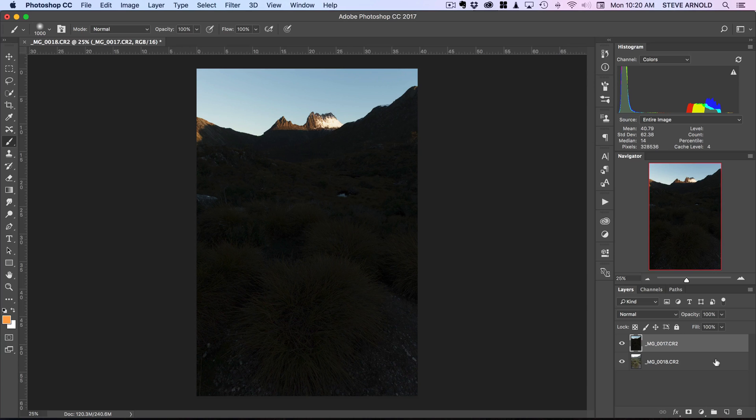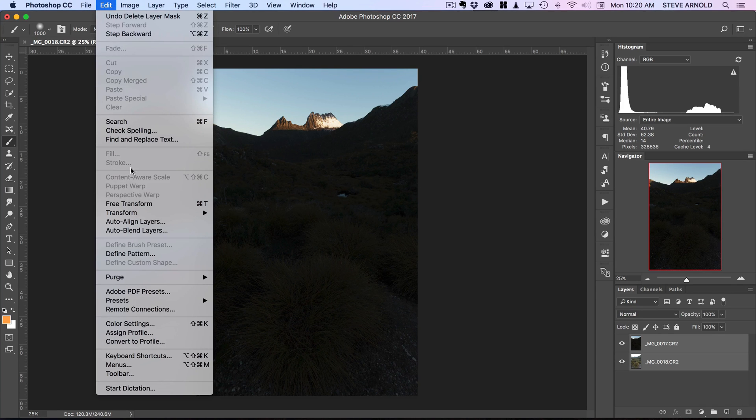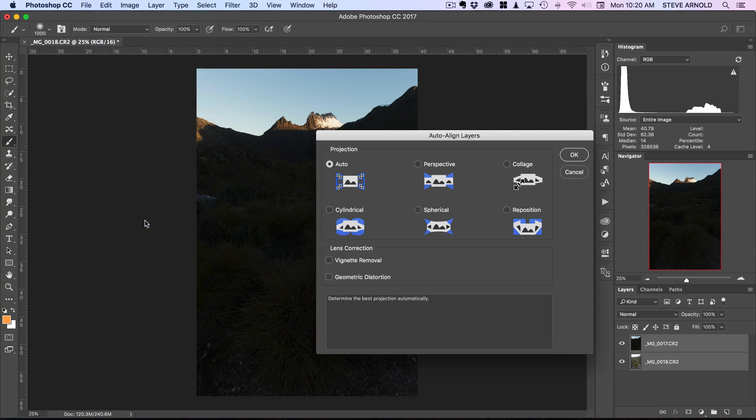It's quite a simple step. All you need to do is activate or select both layers in the layers panel - I'm going to click on the top one, hold Shift on the keyboard, and click on the bottom one so they're both active. Then go to Edit > Auto Align Layers, select the Auto option, and click OK.